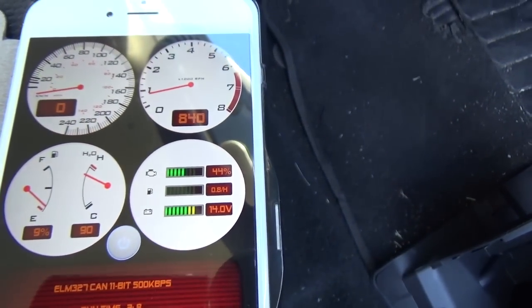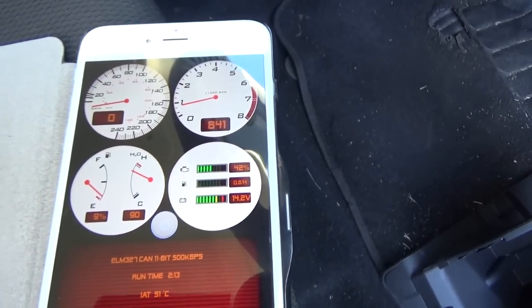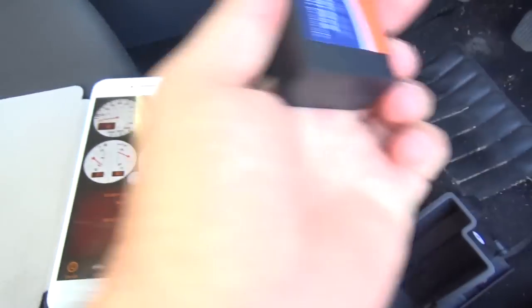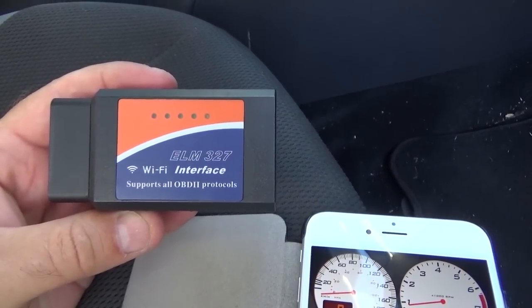There are various apps for this — you can have all sorts of gauge apps and diagnostic apps. Some of them are free, this one was $6, the other was free, and some go up to $20 or $30. That's the Wi-Fi version of the ELM327, which is about $20 off eBay.